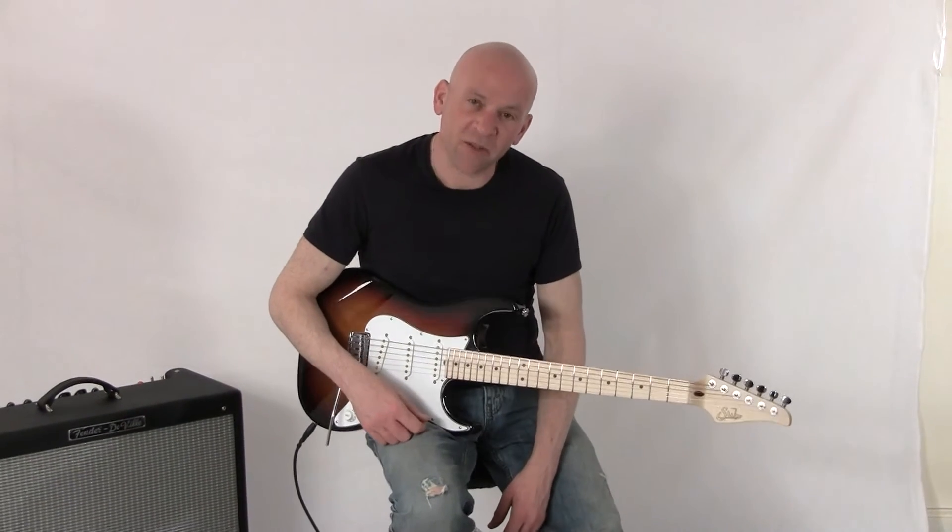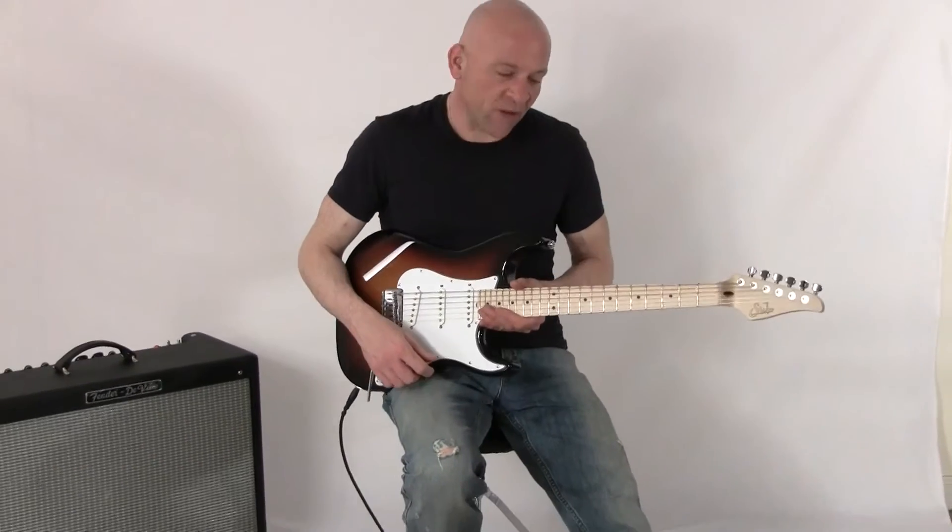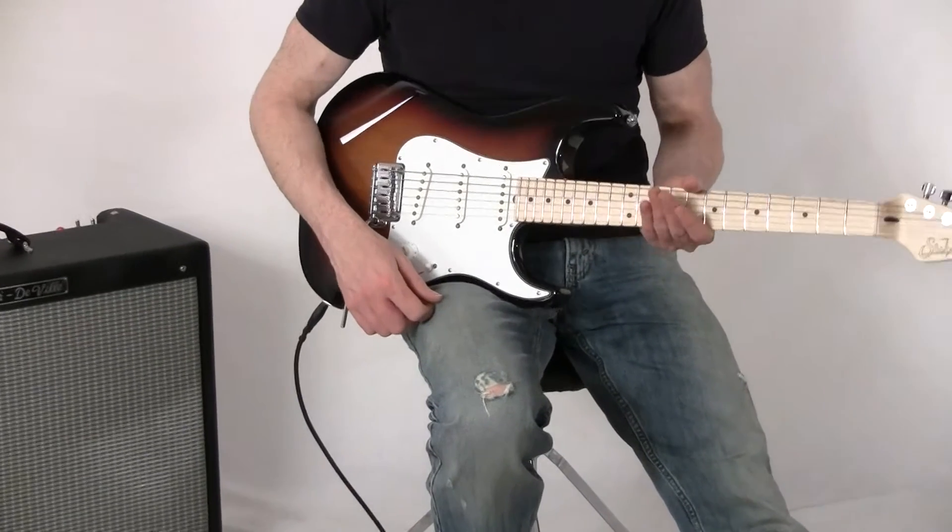Hey there, my name is Mark. I'm with nstuffmusic.com. Today we have a John Sur Pro Series S2 model guitar.